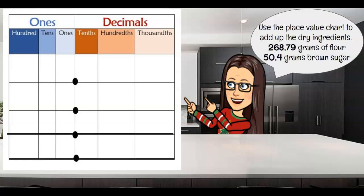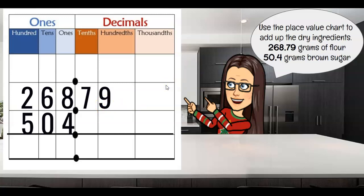We have 268 and 79 hundredths grams of flour, and 50 and 4 tenths grams of brown sugar. Okay, start with the bigger number and put it on our chart — I'm just going to line it up. Now I'm going to put in my 50 and 4 tenths. Wait, that's not right. That's 504. Let me try that again. I lined up my numbers, not my place values. So let's make sure we line up our place values. This is 50 and 4 tenths.